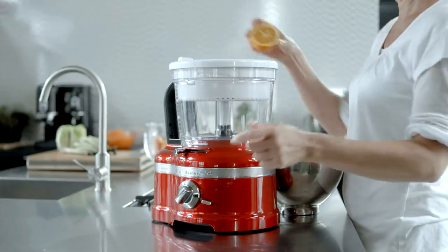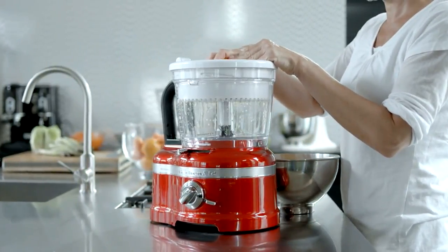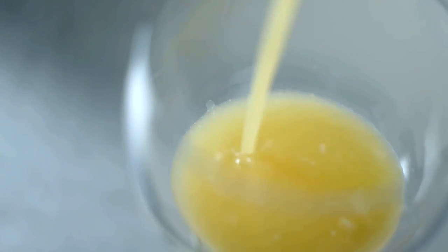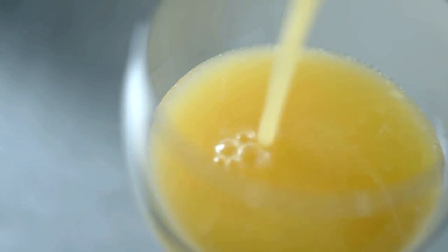Use the Citrus Press to squeeze the juice of citrus fruits such as oranges, lemons, limes or grapefruits directly into the Work Bowl for lovely fresh juice bursting with vitamins.